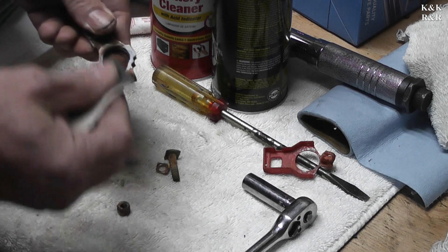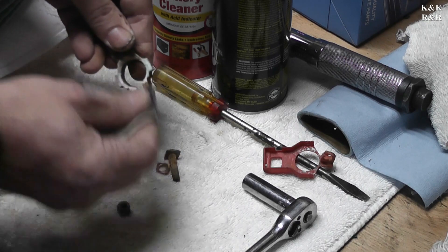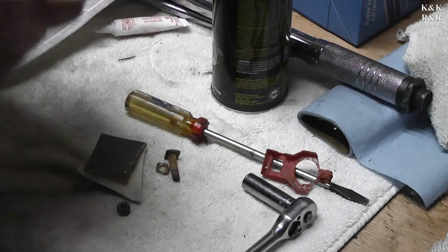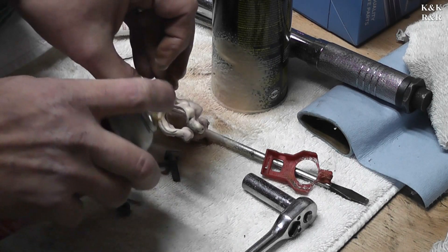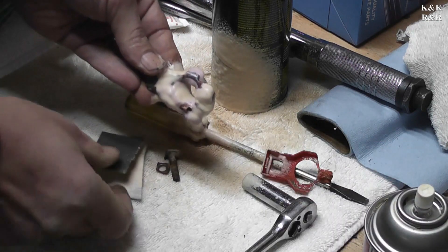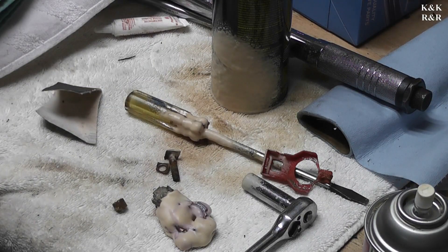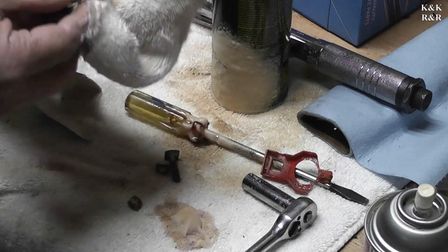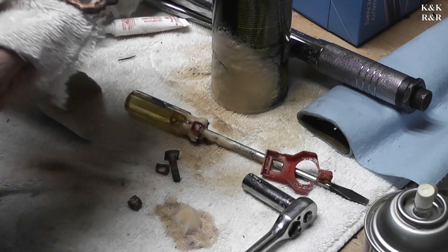Cleaners work, but for this — good old sandpaper. Some 220 grit will clean it up pretty quick. Use a little bit of battery cleaner. Take a couple of minutes and after that it's pretty much a new part again.